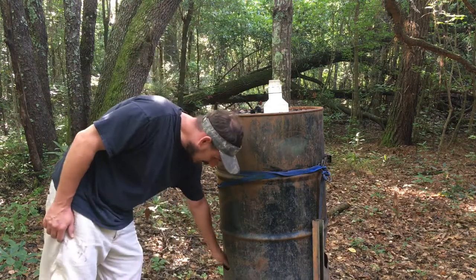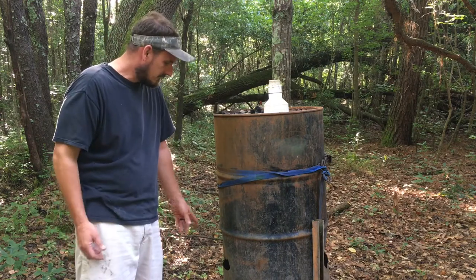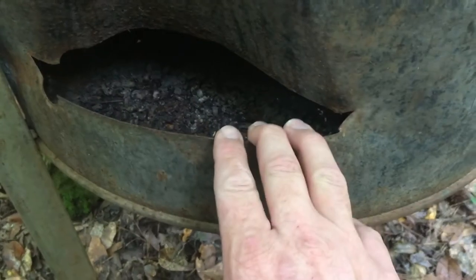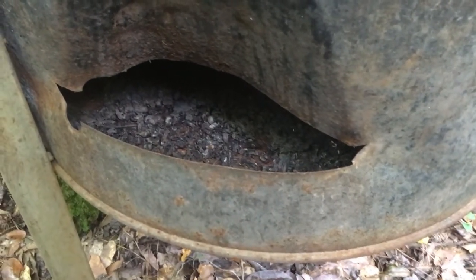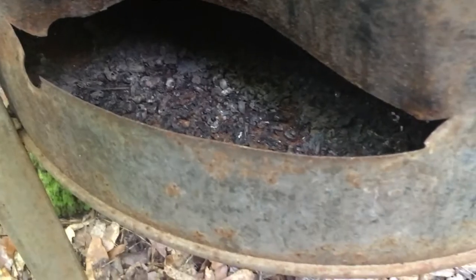We cut two slits in the side — we actually drilled a hole right here, took the saw, and ran about 10 or 12 inches, and that gave us a good opening. With the drum laying on its side, you can take a hammer and fold it back in. So basically it's a gravity feeder, and that's one of the features we did on this. Every once in a while we get water in here and that'll cause a little bit of molding, as you can see a little bit left over from last season.